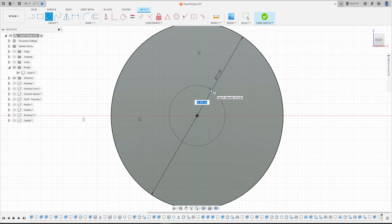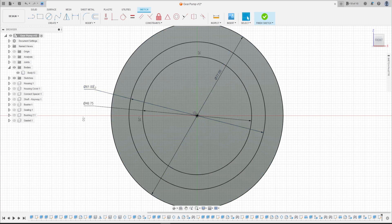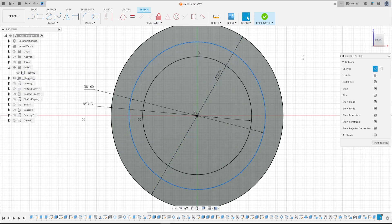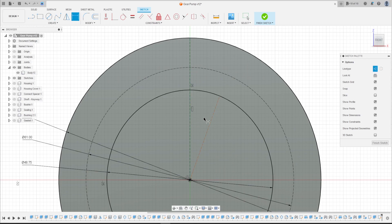Make another circle with 61 millimeters and another circle with 48.75 millimeters. The 61 millimeter circle is a construction line. Select Line as a construction line, click here at the midpoint to make a construction line, and make another one from the midpoint to this circle. Go to Sketch Dimension — the angle between these two lines is 90 degrees.